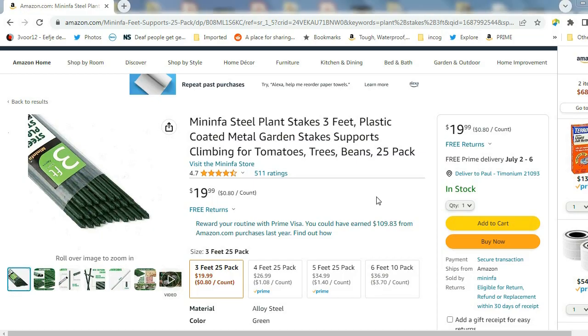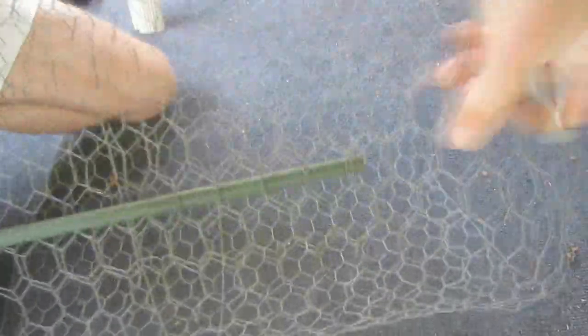One variation on this design substitutes a plant and garden stake for the wood stake. This eliminates the need for wood, a table saw, and a staple gun. Simply form the cage as in the previous example, and then weave the plant and garden stake through the chicken wire along the point where the two ends overlap. This particular stake is way too long, but they are available in shorter lengths.